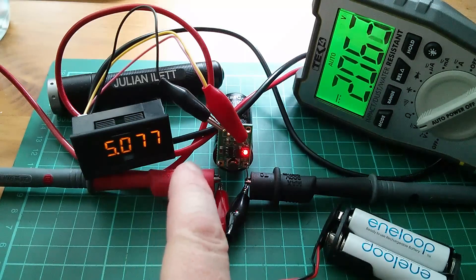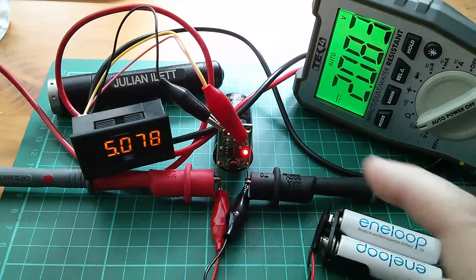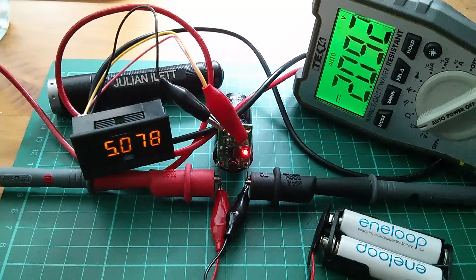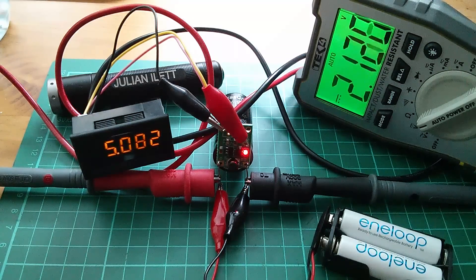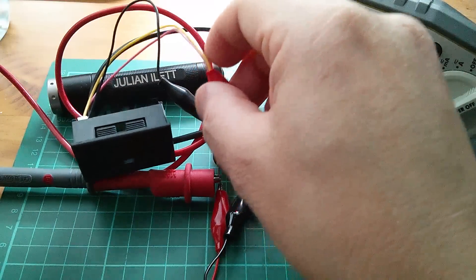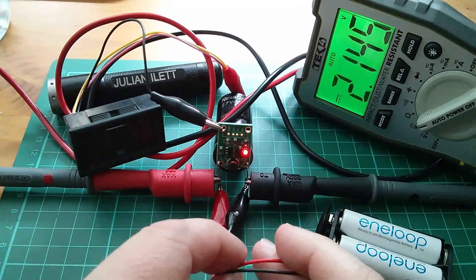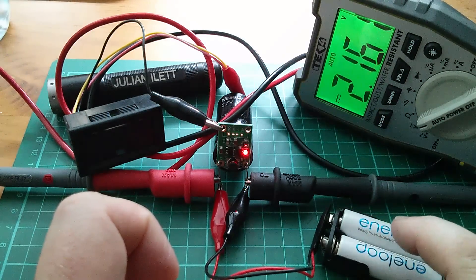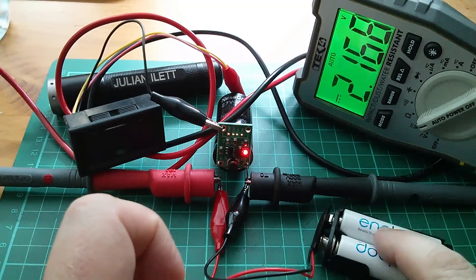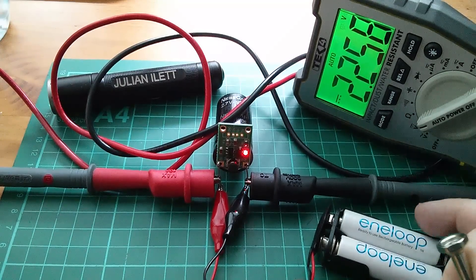With 2 volts going in, this extra load means there's a draw on the capacitor, so it will take longer for the cells to push the capacitor voltage up to match. I might take the voltmeter off to give the capacitor a fighting chance of reaching the cell voltage. The potential difference is down to about 0.3 volts now, so charging is much slower — we're at 2.25 volts.